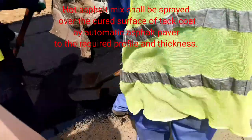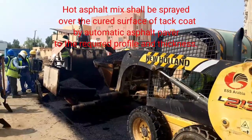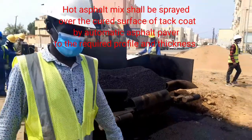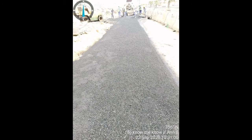The hot asphalt mix shall be spread over the cured surface of the tack coat by an automatic asphalt paver. As you can see in the video, the hot material is being dumped into the paver, and it was adjusted to the required thickness before laying.